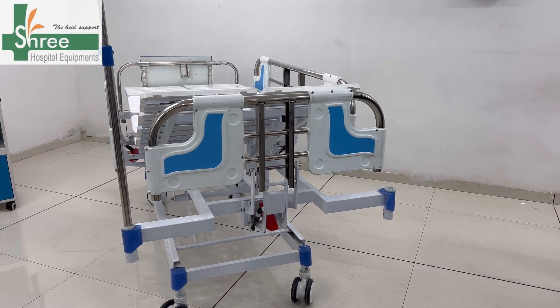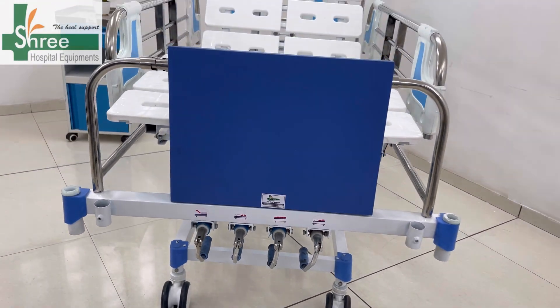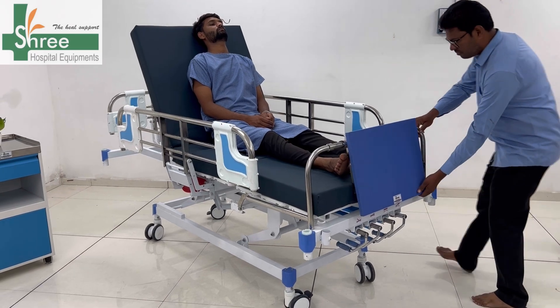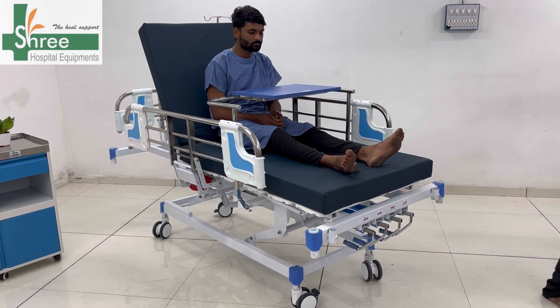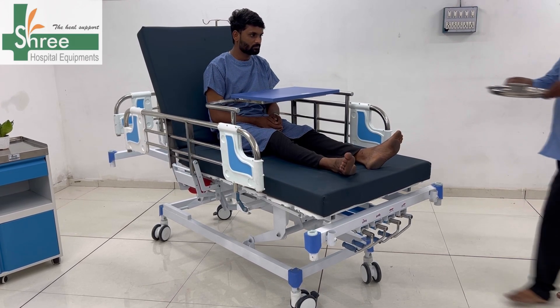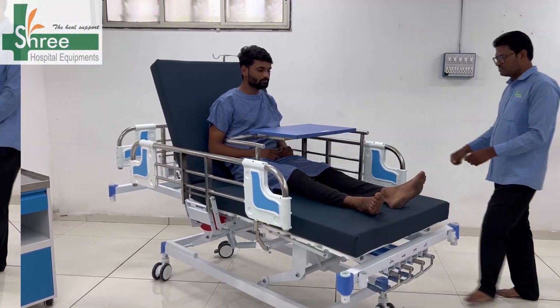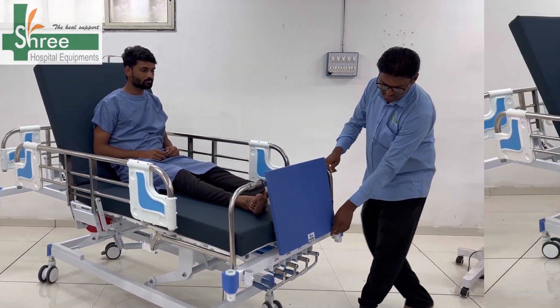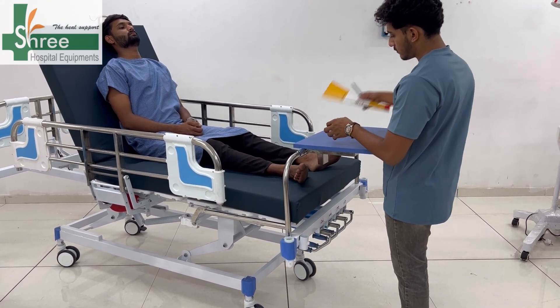Head bolts can drop down for intubation. It has leg end bolts which can also be used as a cardiac table. It swings in at just the perfect height. Doctors can use it for writing purposes very easily.